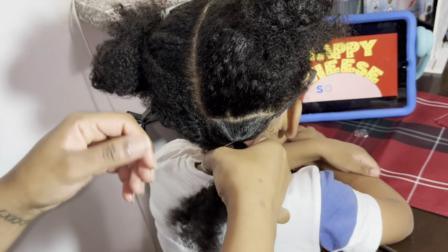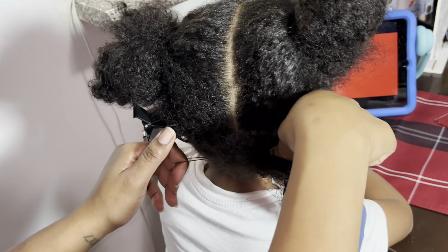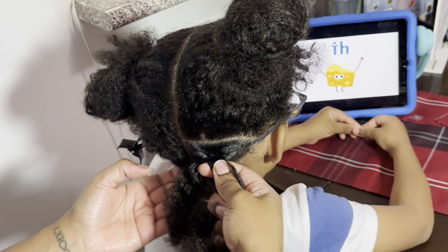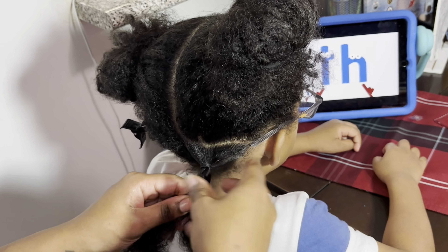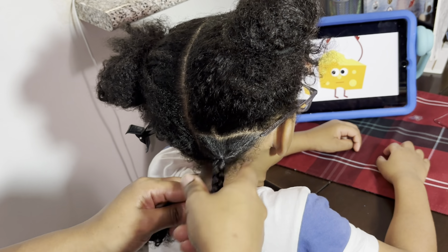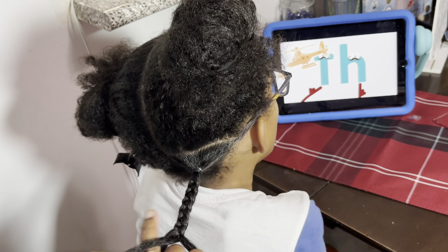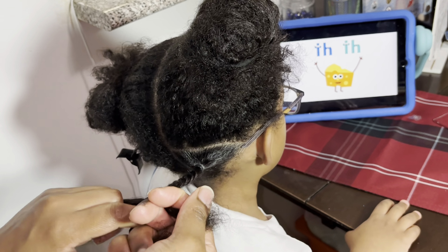These are my Goodie hair elastics — I swear by this brand. They don't rip, they don't snag, they're perfect. I get a 500-pack at Walmart and they last a really long time. If you're looking for a new brand that works really well, I recommend those. Now I'm going in and braiding the hair down.